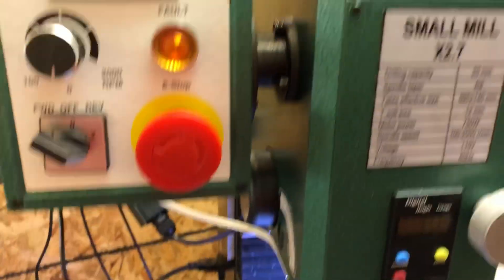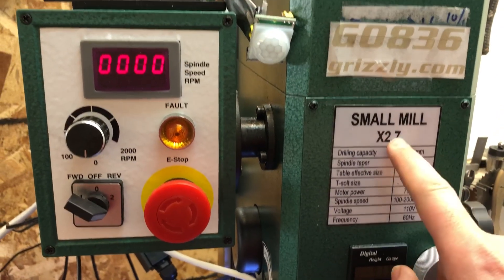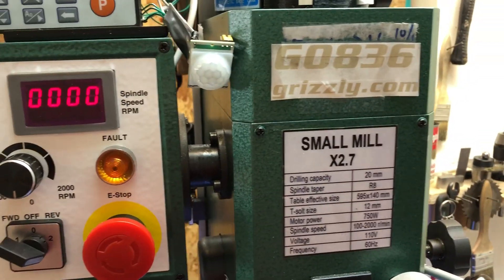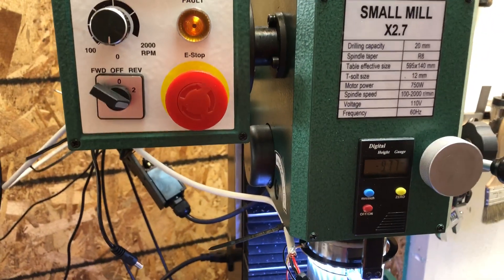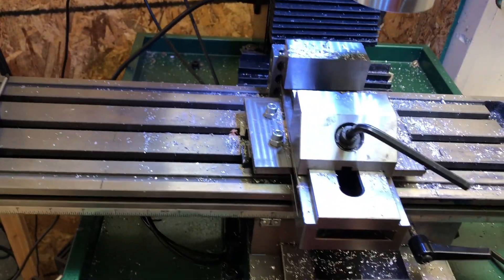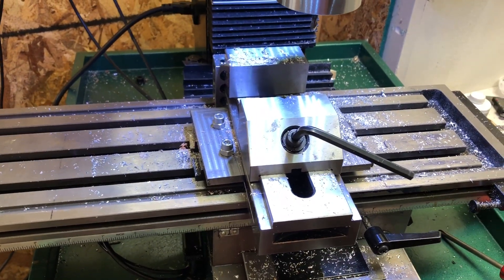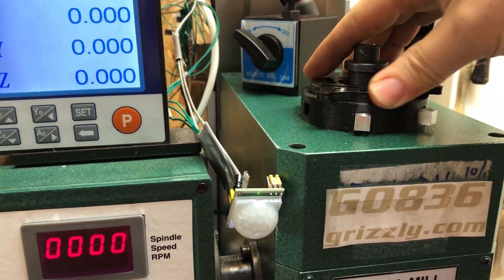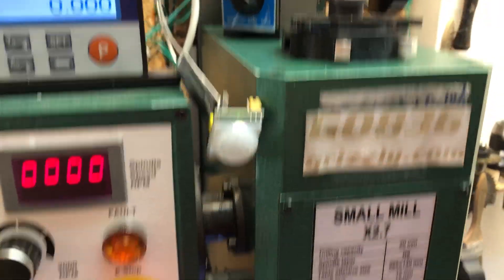I wanted to make a quick video. I've been using this G0836 for a while — this is the Sieg X2.7. I really like it for the most part, but there's one thing other than the spindle lock, which I already made a video on. This is my kind of improvised little spindle lock here.